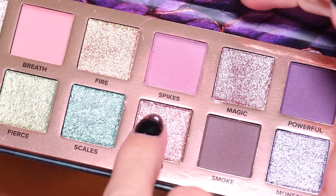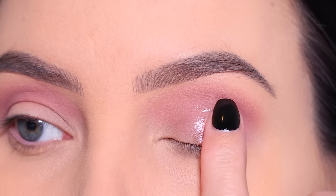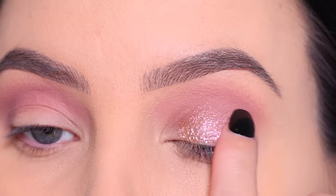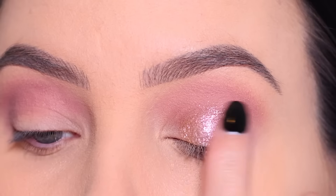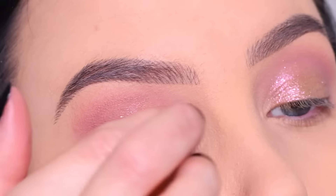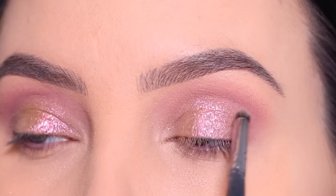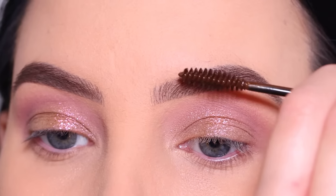After blending it I went in with this color right here which is just so freaking stunning. You can see how pigmented it is — that's true with all the shimmery shades in this palette, they're just so freaking gorgeous. I'm using my finger to smear it onto the eyelids. I always like to use my fingers for shimmery eyeshadow because it gives the most color payoff and most pigmentation. Then I use the brush to blend out the edges and make it fade into the matte shades in my crease.